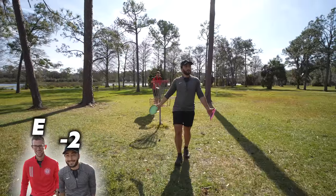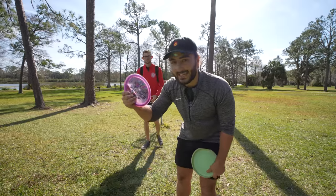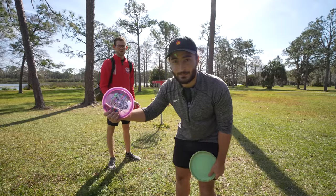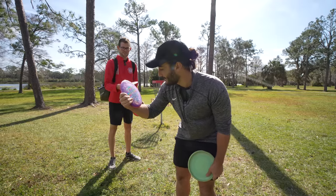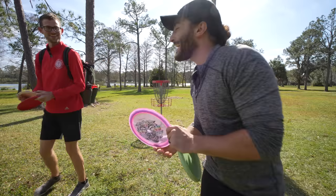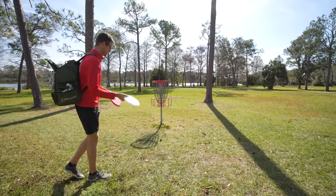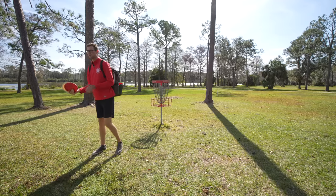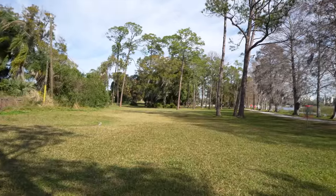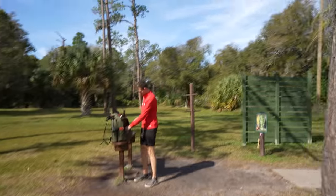We talked about this before off camera, but for this video, whoever wins gets to take their favorite disc out of the other person's bag and keep it. Oh no. Is that your favorite so far? So far, I really like it. It's kind of hard because I haven't looked through all the stamps, and I'm sure there are going to be some that look incredible. ThoughtSpace has only got amazing stamps. The basket is way back here, kind of behind everything. Back to two strokes, feeling pretty good.